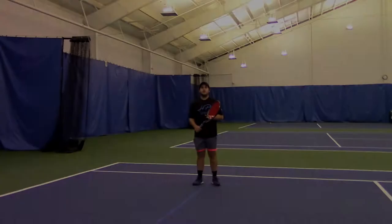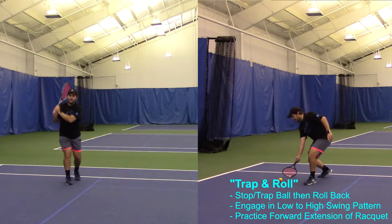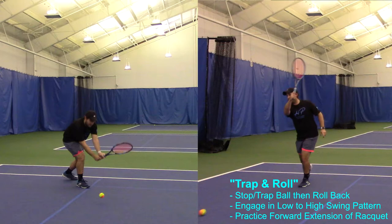Exercise number one is a trap and roll. I'm gonna get the ball, I'm gonna stop it, and I'm gonna go low to high with my swing. Stop the ball, low to high, and I also want to get a little bit of extension on my racket. Stop, and then low to high.